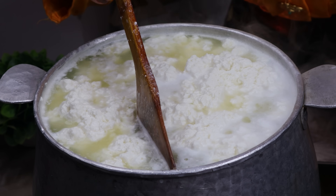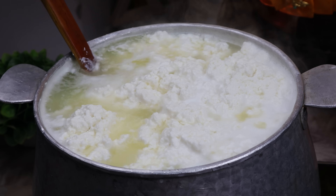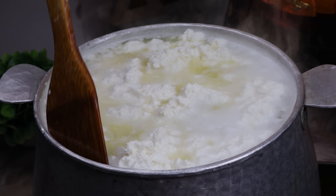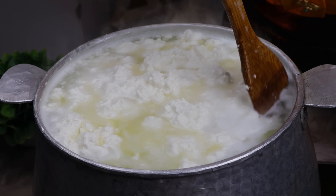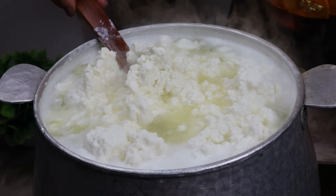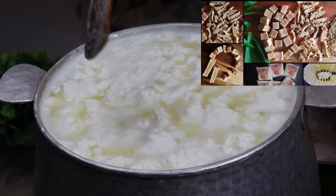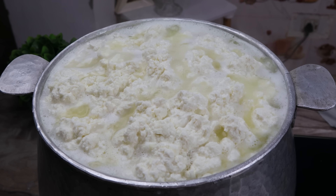We will boil it and add the taste of the chura because it will mix well and the chura will turn out good. If we boil it, the flavor will also be good. You can see it takes on a different shape. Now our chura is finished, so I will close it.